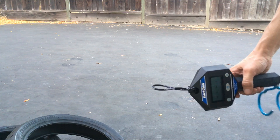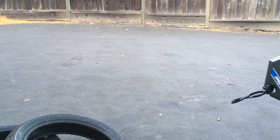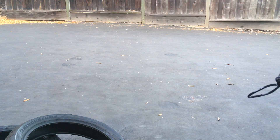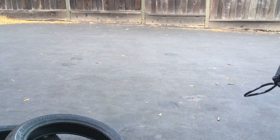Bridgestone S20 Evos — that's how much they weigh. You can compare them to my other videos to see how much the Dunlop GPR300s weigh. Alright, thanks for watching.